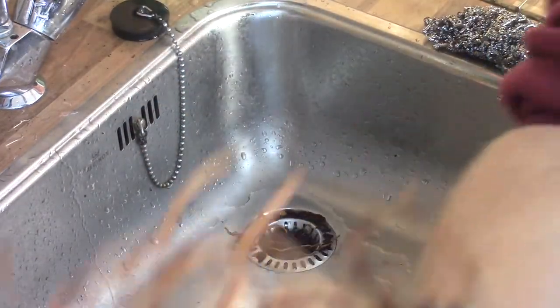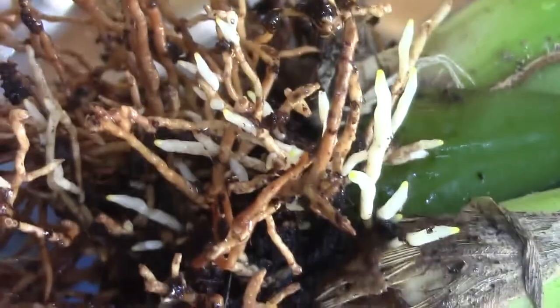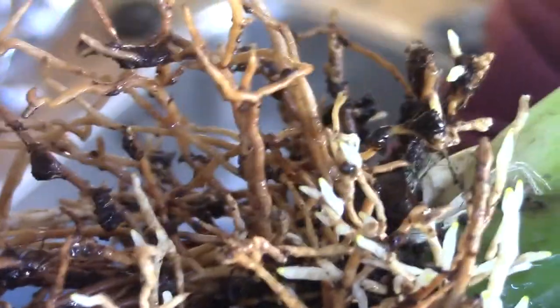Now you can see — if my camera will focus — quite a lot of new roots just starting. I did try to get the media off as much as I could. Let's get back to the potting table and go from there.